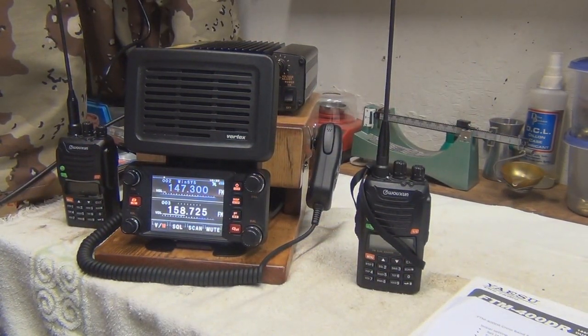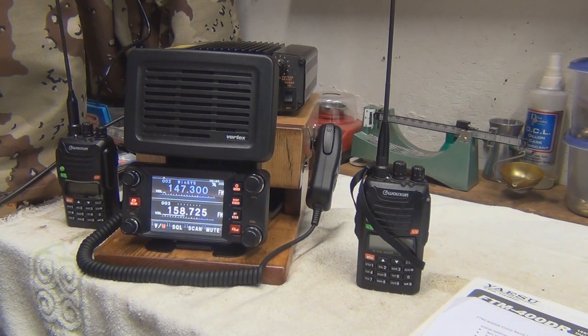Hi everybody, 216 Papa Bravo here. A little more talk about the Yaesu FTM400DR.